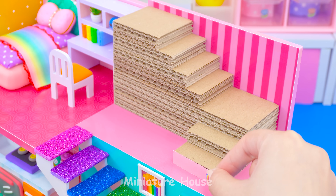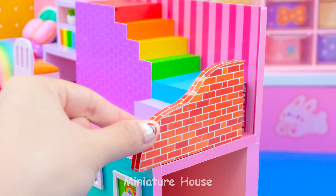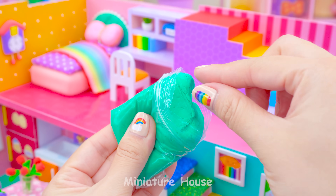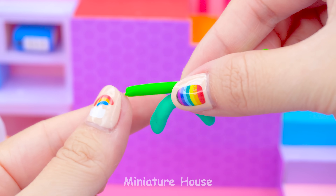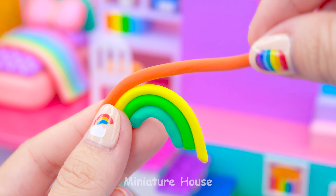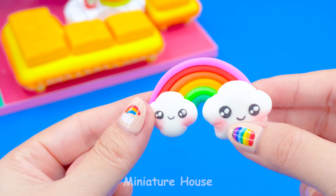A rainbow stair to go on top. Take clay to make rainbow — blue, green, yellow, orange, red, purple. Fluffy clouds.